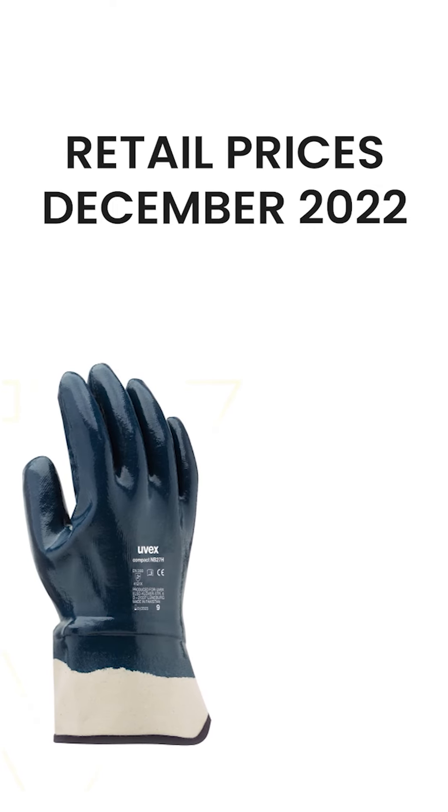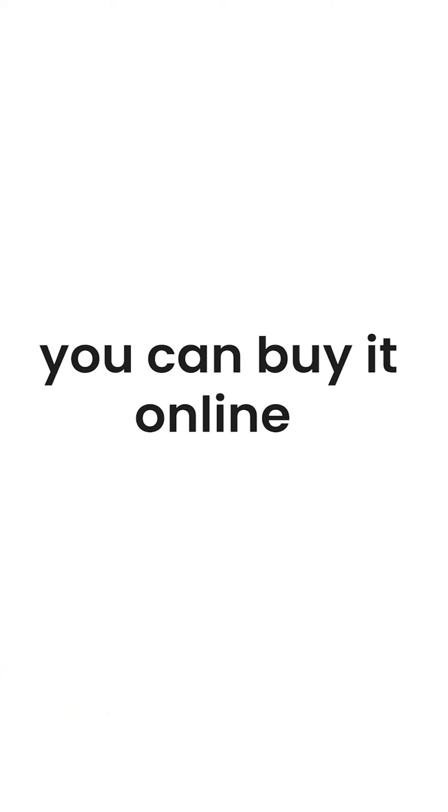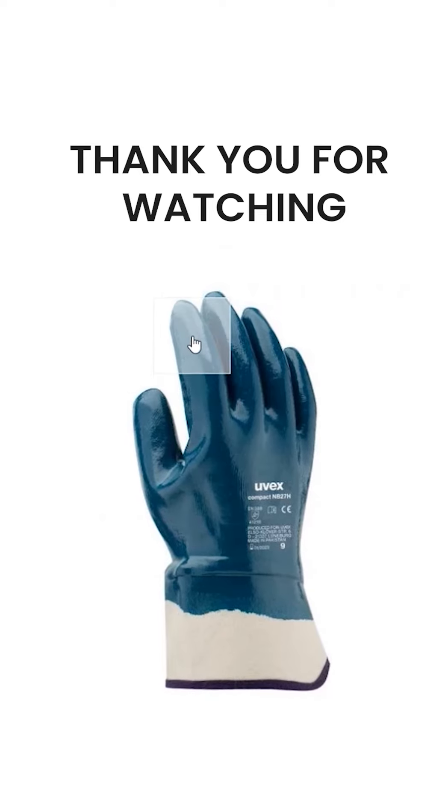At the time of shooting this review, the UVEX Compact Nitrile Glove is retailing for 119 Rand from FTS Safety. You can buy it online at ftssafety.co.za. Thanks so much for watching my review. Please press like and subscribe if you'd like to stay up to date.